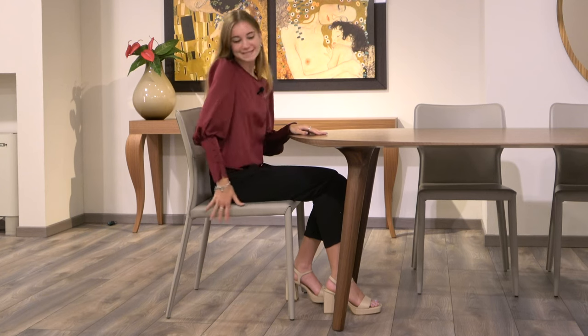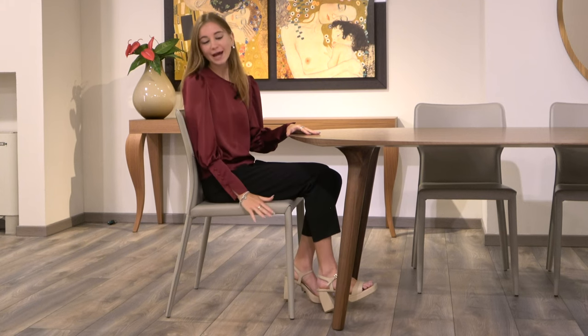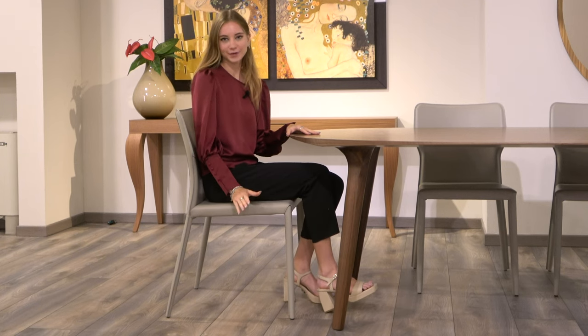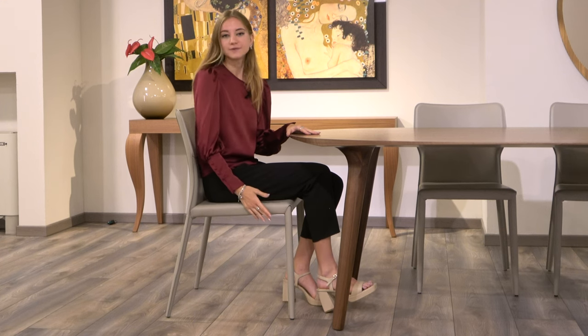you'll be interested to know that while here in the showroom we have the version without armrests, you can also opt for a version of Denily with armrests, which are also upholstered and very slim and minimalist. The seat depth and height of both versions of the Denily chair are the same — a total height of 86 centimeters and a depth of 55 centimeters. However, the seat width and height from the ground do slightly vary. In this version, the seat width is 50 centimeters